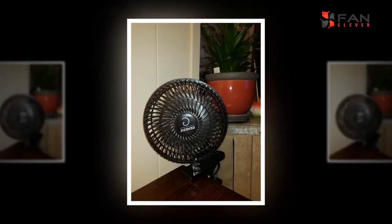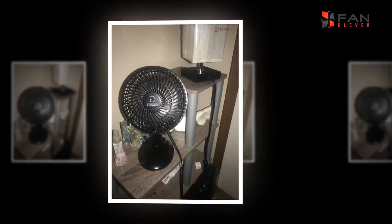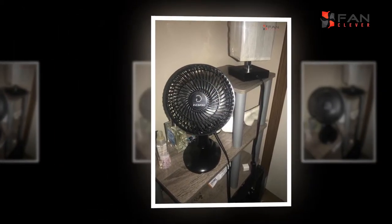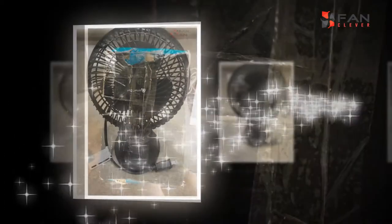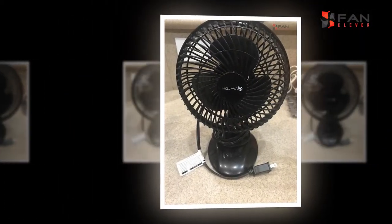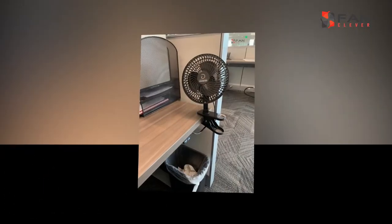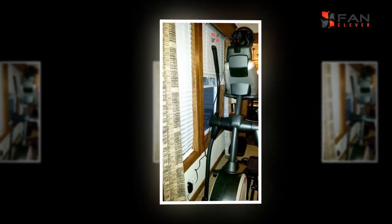Numerous individuals lean toward utilizing table fans, thinking about their financial needs, the adaptability of use, and toughness. Roof fans flow air starting from the ceiling into your space to enable it to feel cooler in summer. Table fans likewise flow air, however, as opposed to driving it down, they move it outward. Furthermore, table fans can be situated close to windows to pull in progressively outside air.